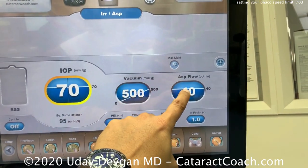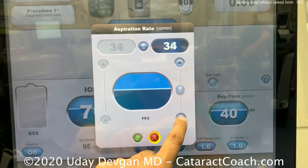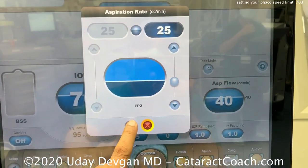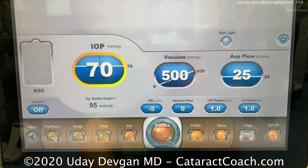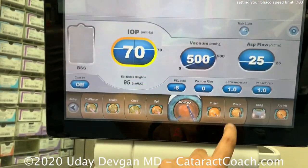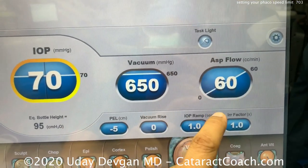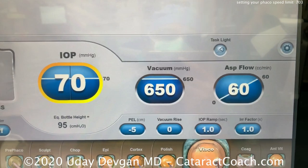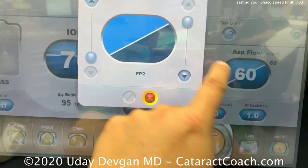Let's look at what should be changed in the other modes. In cortex mode, let's also drop that down to our lower flow — 25 cc's a minute, which sounds more reasonable. Then at the end of the case when we remove viscoelastic, the default is 60 cc's a minute — that's one cc per second, turning over the anterior chamber four times a second.